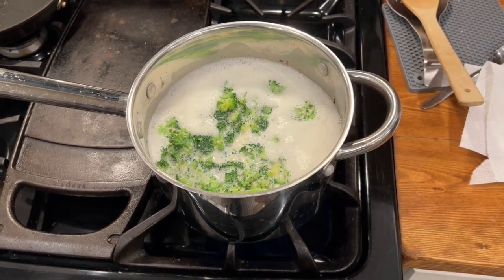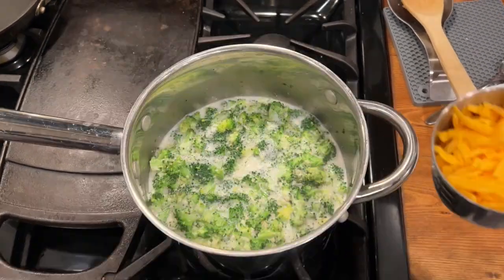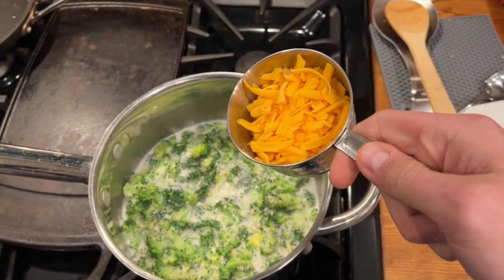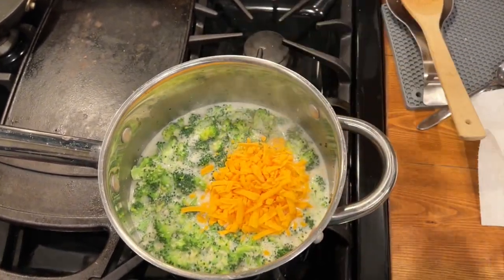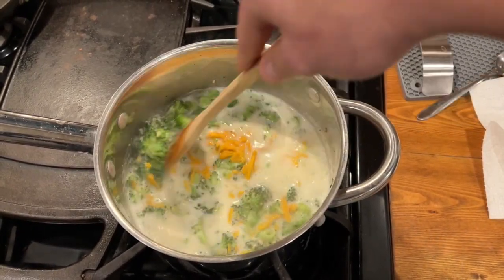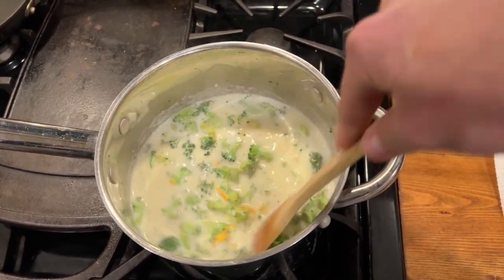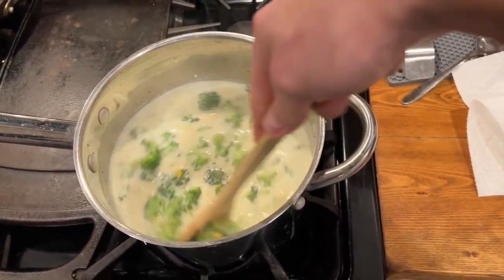Once it's brought to a boil, go ahead and take it down to a simmer, and then slowly add your cheese. We're going to add our cheese half a cup at a time, and then we're going to stir until it's all melted before we add any more. Stir. That's right. Stir.